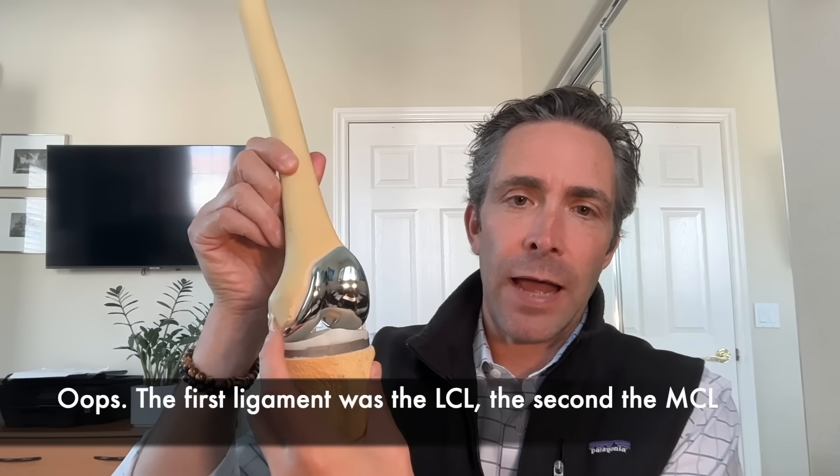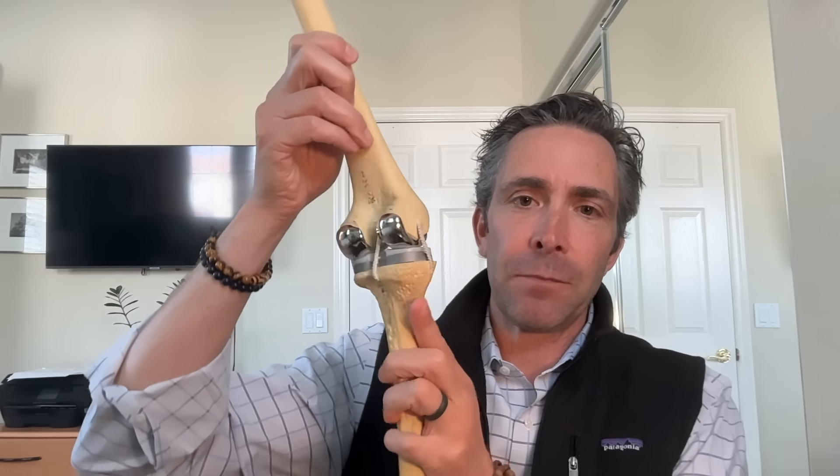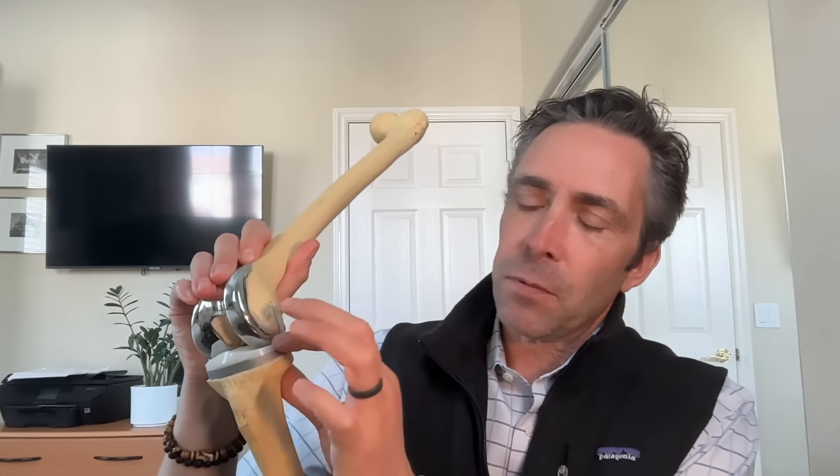Now it's show and tell time. Starting from least constrained: this is a cruciate retaining knee replacement — an implant by Stryker called the Triathlon. You have the shin bone part and thigh bone part, with the medial and lateral collateral ligaments designed to stay for side-to-side stability. In this implant, the PCL attaches to the back of the shin bone, and as the knee bends and straightens that ligament prevents the knee from going too far backwards. The plastic is dished and the metal bends on it.